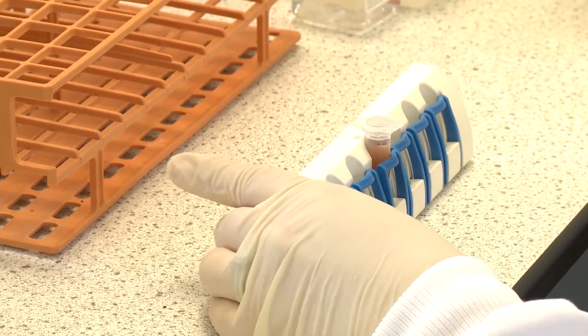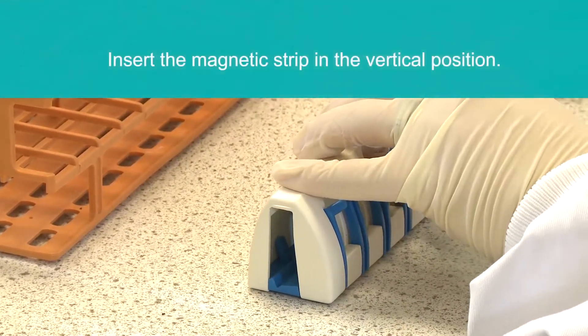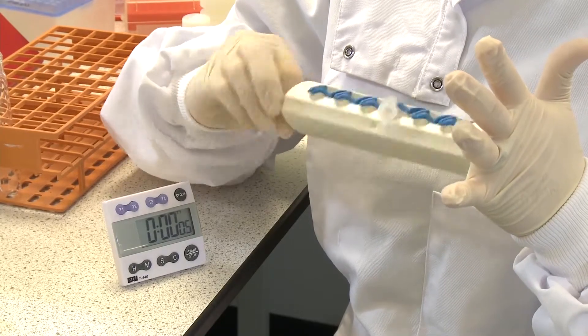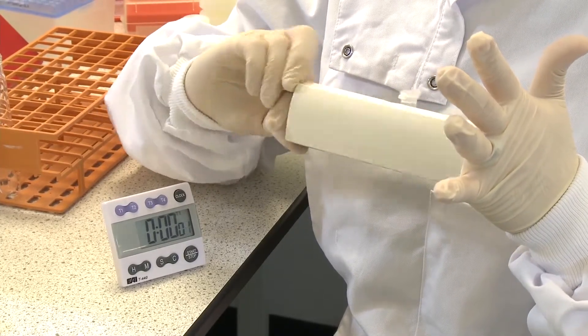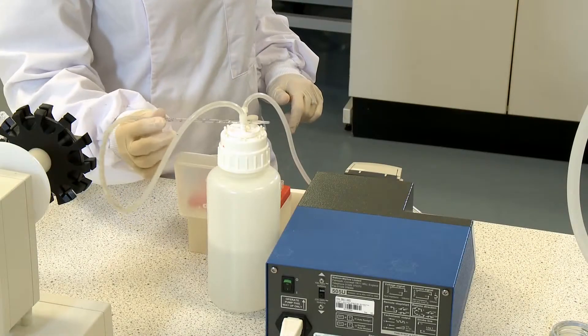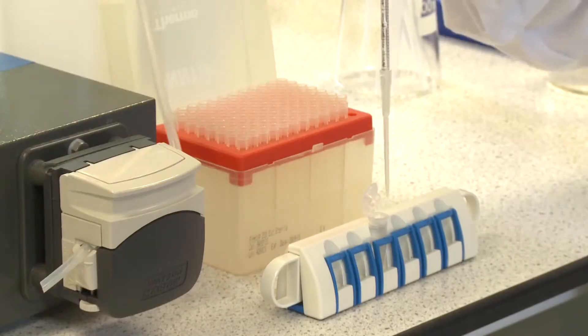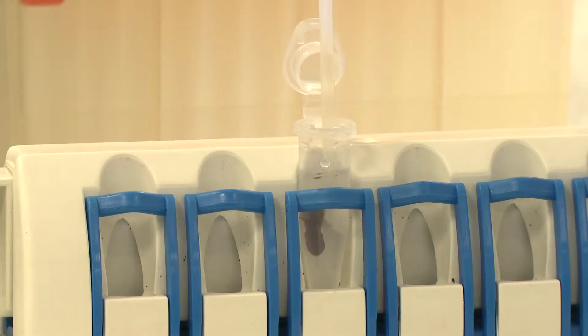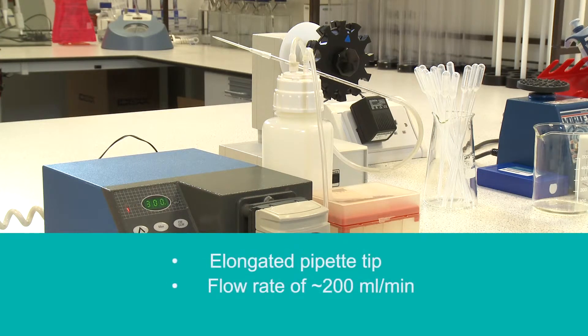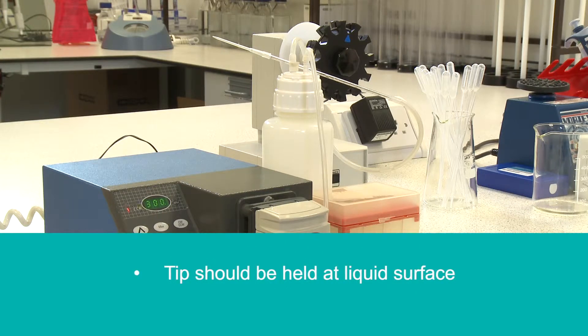For the IMS secondary capture, cap the tube and insert the magnetic strip into the vertical position, then rock-roll the MPCS at 180 degrees for one minute. Without removing the magnetic strip, aspirate the supernatant using the recommended IDEX setup: peristaltic pump, silicon tubing, elongated pipette tip, flow rate of approximately 200 millilitres per minute, with the tip held at the liquid surface. Ensure that all liquid is removed from the tube and cap.